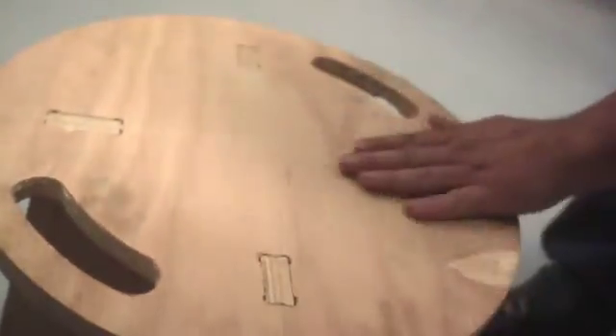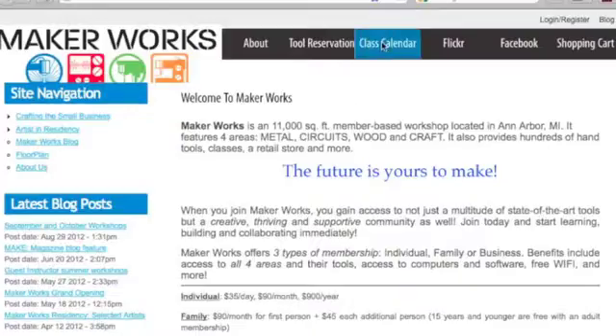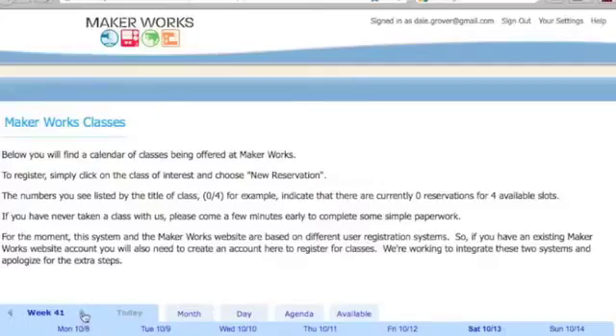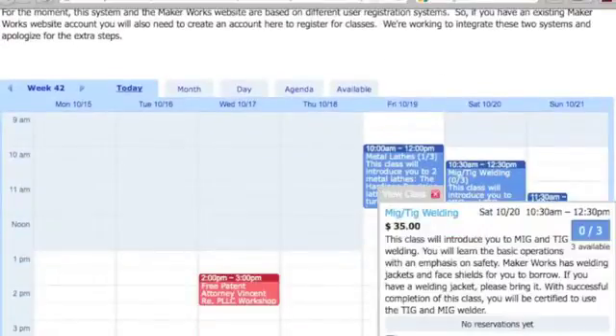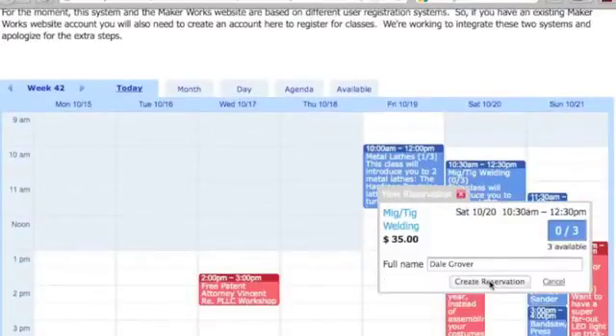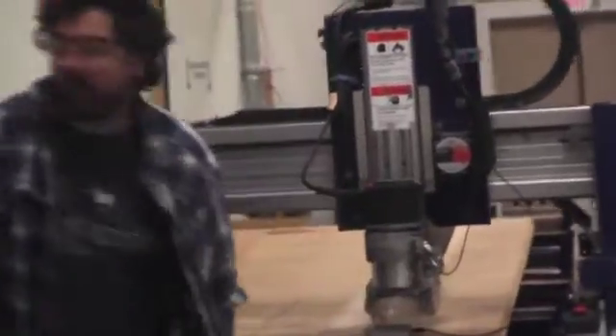So, how do you start using the ShopBot for your projects? First, take the MakerWorks checkout class. Sign up online at our website. We offer the ShopBot checkout class frequently, and you don't need to be a member to take it. In the class, you'll learn how to operate the ShopBot safely. Once you've taken the checkout class, you're ready to use the machine.